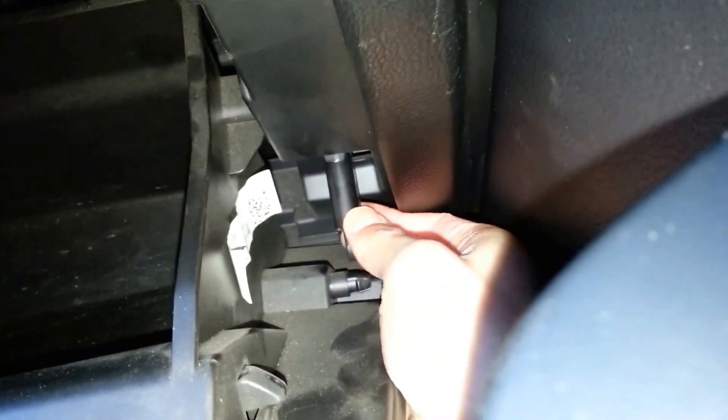Push the bottom of the glove box in its rail and close the glove box — the side tabs should get back in place. Push the strut back in its original place.